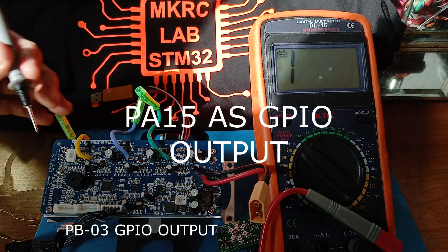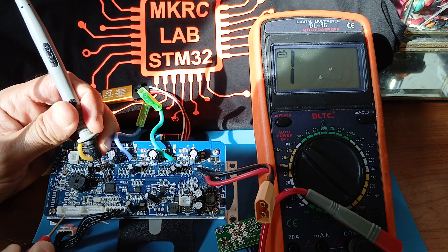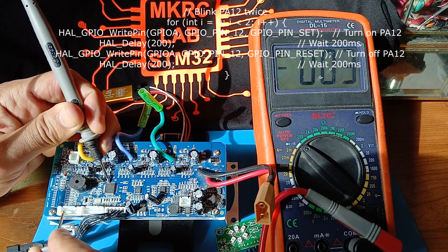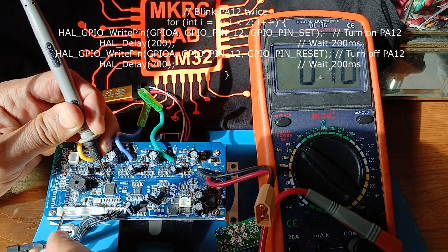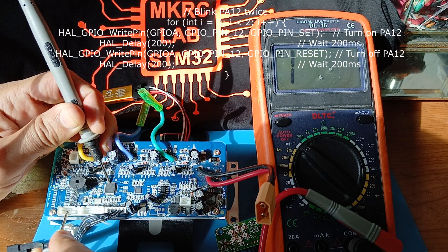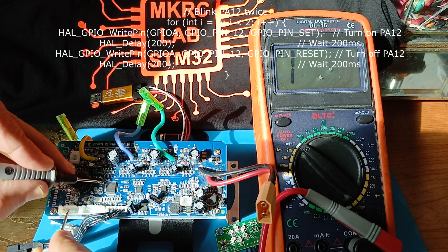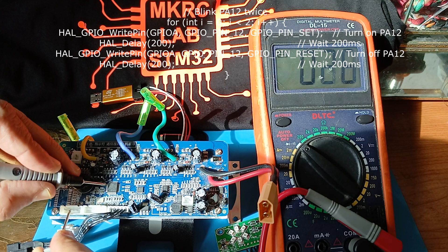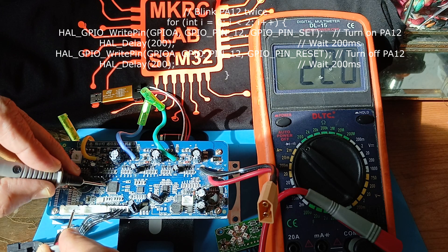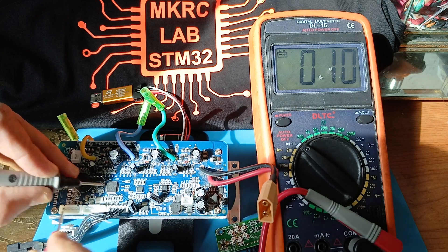PA12 is on the hoverboard MCU — this is the fourth pin. PA12, you can see here — the fourth pin. Then the second pin here is connected to PA15. PA15, as you can see, is the second pin. And the third pin is PB3 — here, third pin is PB3.